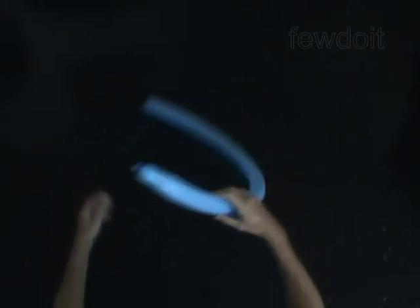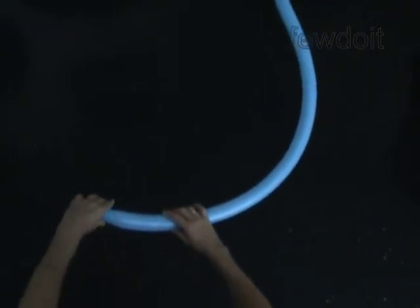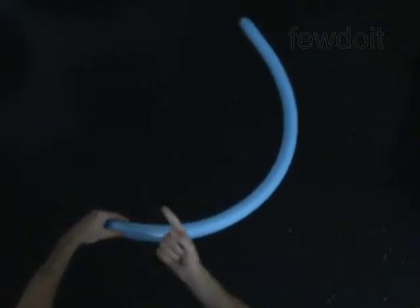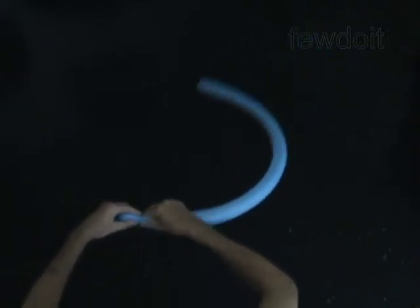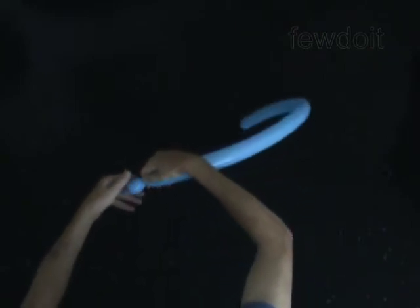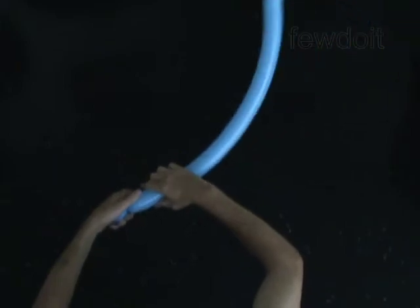Twist the first two-inch bubble. Hold the mouth end of the balloon in your left hand, palm down, at the point where you decide to twist the bubble. Put your right hand down next to the twist point. Turn your left hand inward and your right hand outward. Hold the first bubble in your left hand and the rest of the balloon with your left thumb and index finger.